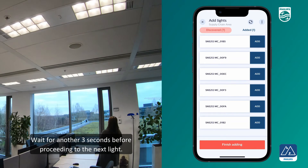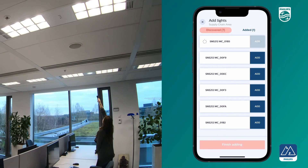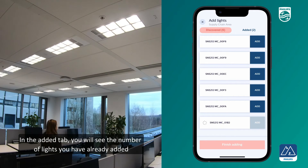Wait another 3 seconds before proceeding to the next light. In the added tab, you will see the number of lights you have already added.